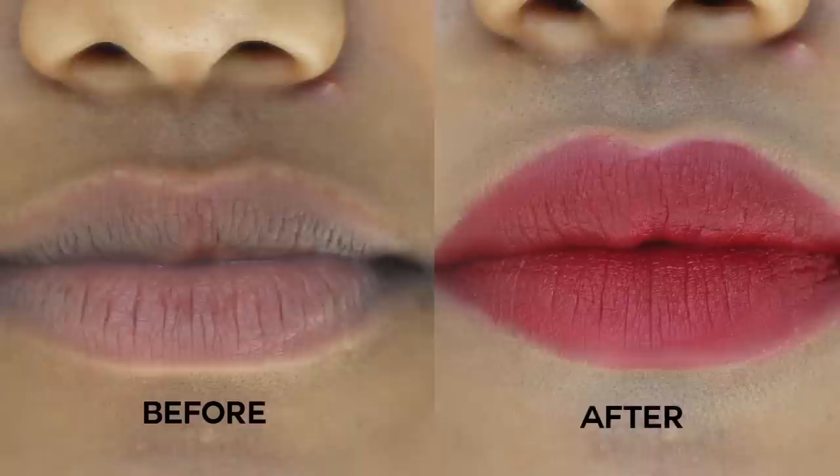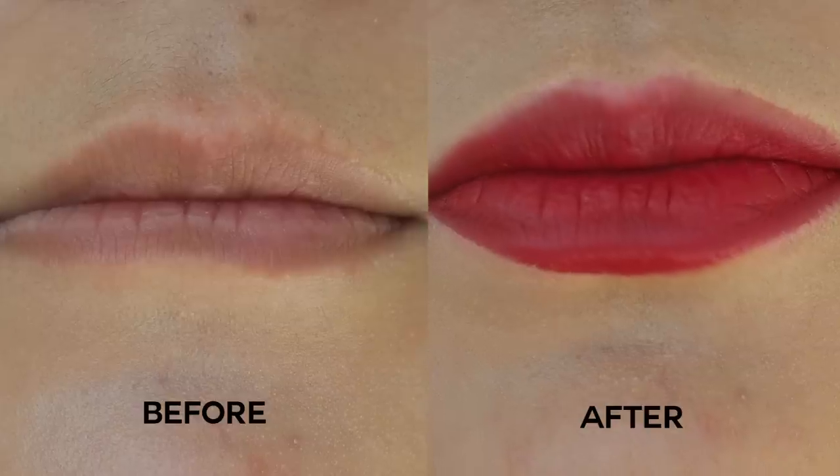Today, I'm going to show you guys how to apply lipstick on dry lips, high-pigmented lips, or thin lips. If you have any of these, I got you covered. You don't need a lip liner, plumper, or anything else — just a lipstick you like. Without further ado, let's just get right into it.